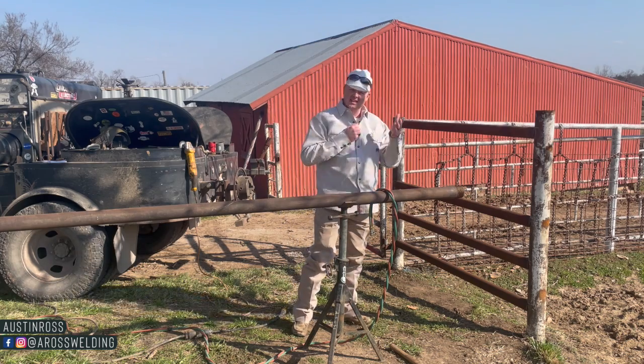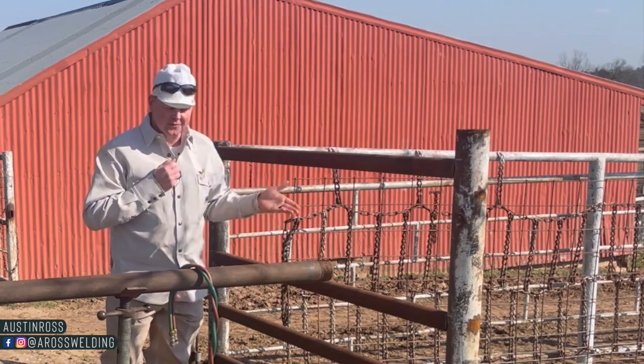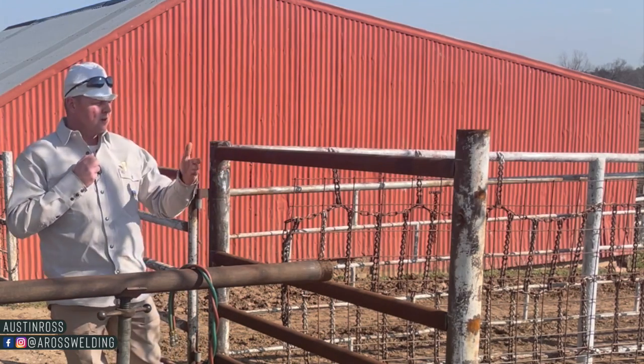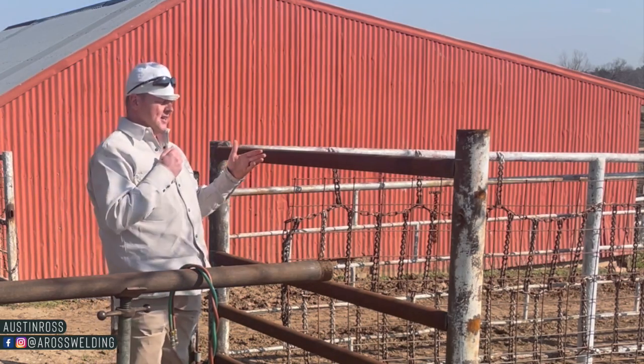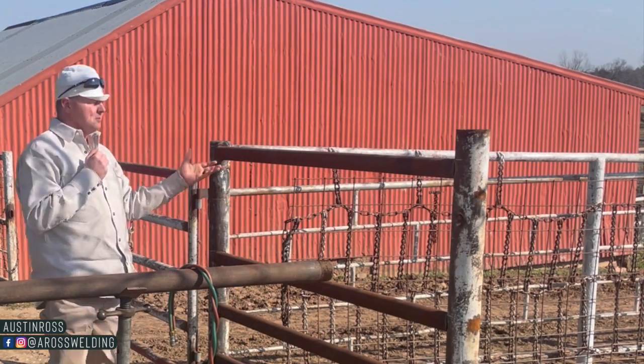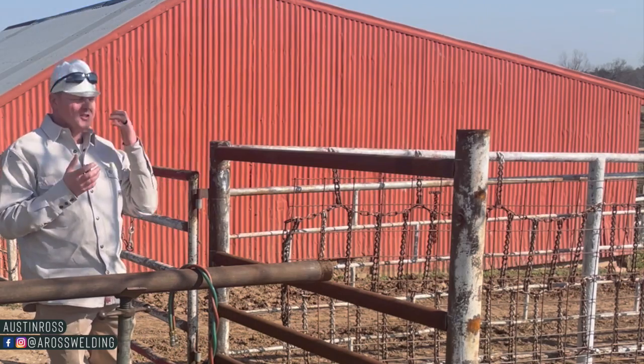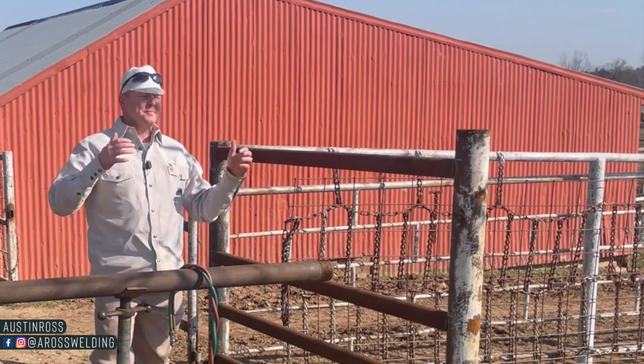Take notes and reference back to this video. This procedure, if you will, or this process will work on several different custom saddles — custom pipe saddles — when it comes to fence or anything. This process should work for most of it. I use a string line and a tape and my eyeball all the time.